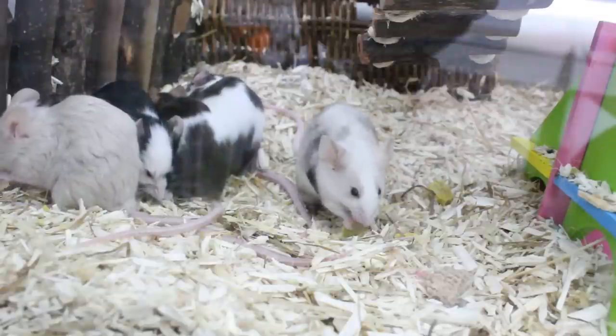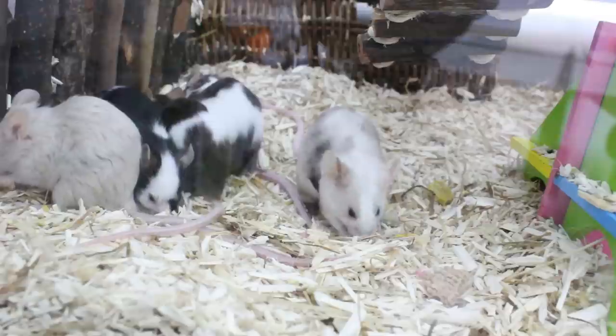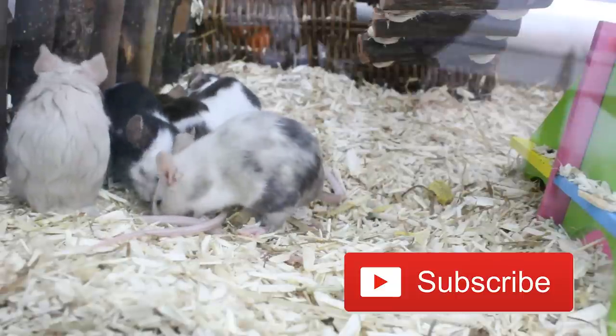If I introduce mice again in the future I will make sure to film a lot more of it now that I know what I'm doing and what to expect. I hope you enjoyed the video. Make sure you are subscribed to see any future animal related videos from me — see you in the next video, bye!